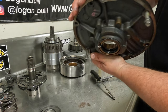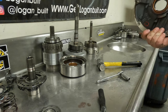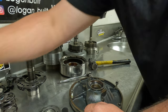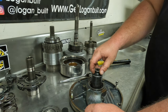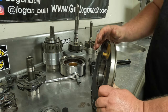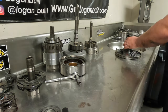Now that I've got the end of it broke loose, I should be able to drive it out now. To drive the pump bushing out, I like to use a 36-millimeter socket — it's the perfect size to drive the pump bushings in and out. You're going to want to put the pump up on something because you don't want to break off the breather. In my case, I slide it over to the edge of the table and then I can drive this out.